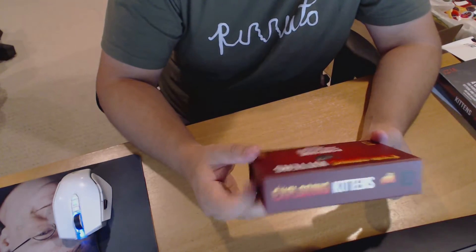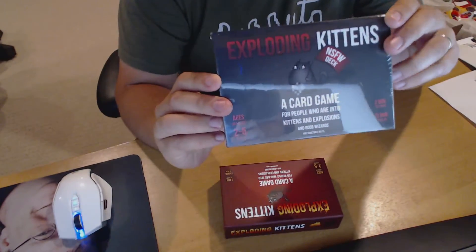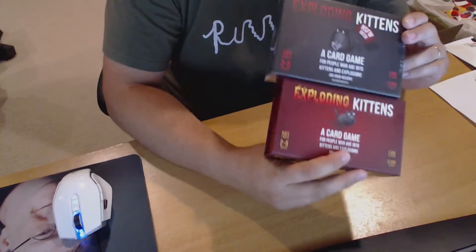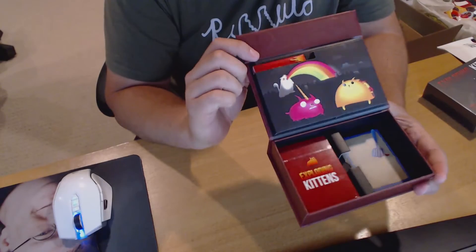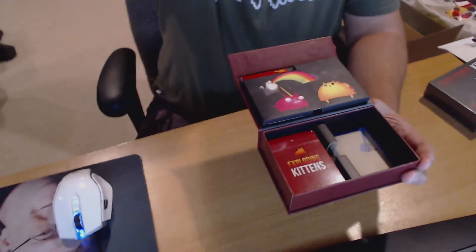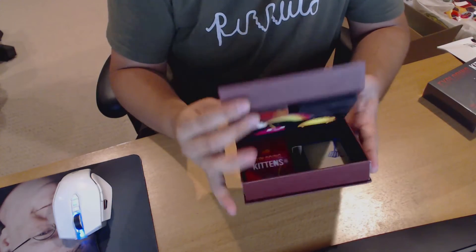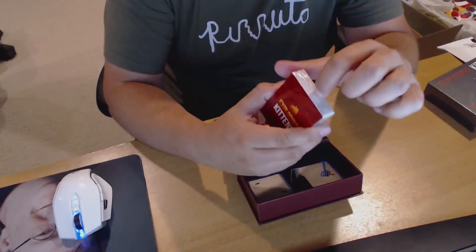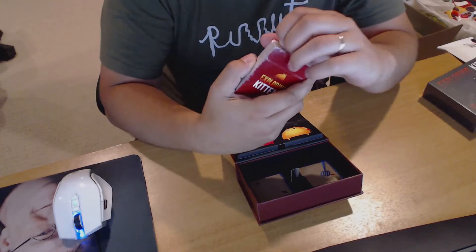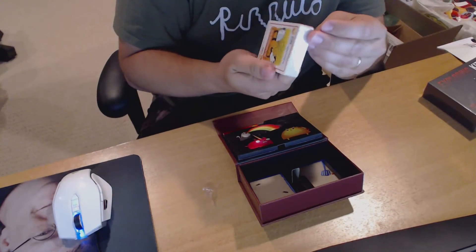I haven't actually opened it yet. I opted for the not safe for work edition in addition to the actual base game. So I'll crack these open and have a look. I guess that's the surprise he was talking about — it looks like it's in this guy's little eyes here. I like the little litter box discard pile as well. No scratch and sniff, unfortunately. Here's the actual deck. Let's see if my nails are sharp enough — oh god, there's like a little strip that I could have pulled that would have done exactly what I just did.